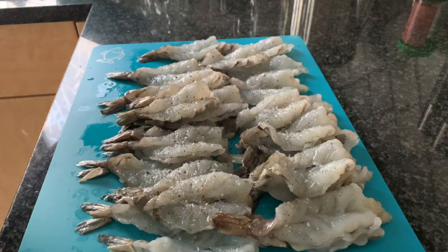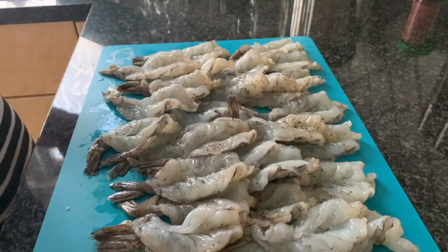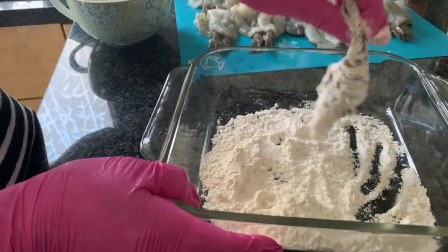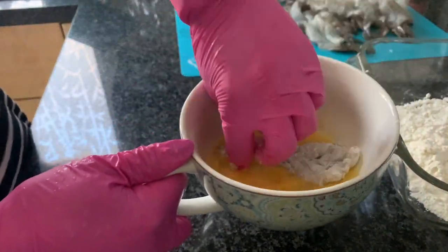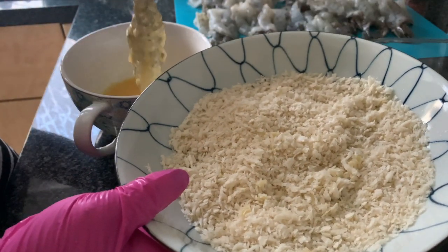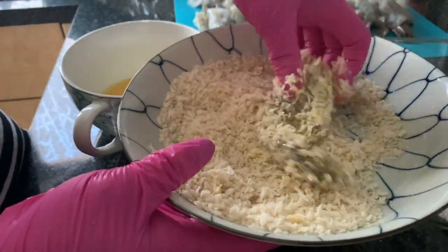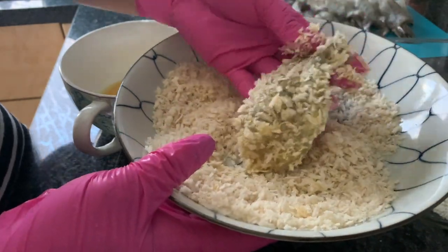Then we're going to get some flour, egg, and some panko, which are breadcrumbs. We're going to coat them in flour first, then dip them in egg, and last we are going to coat them in the breadcrumbs. After coating them in breadcrumbs, we're going to put them on a dish and let them dry while we work on the others.